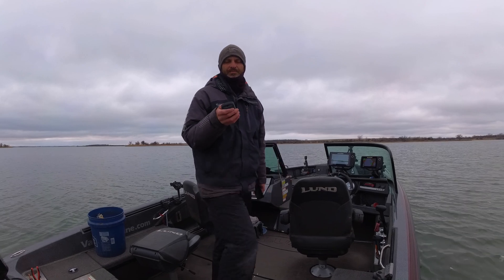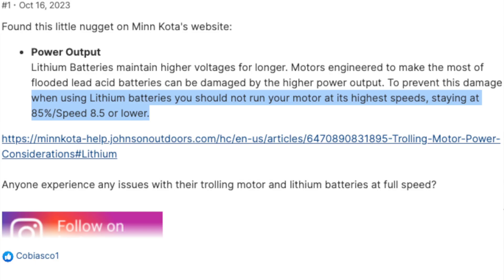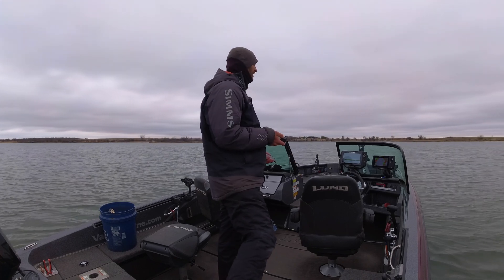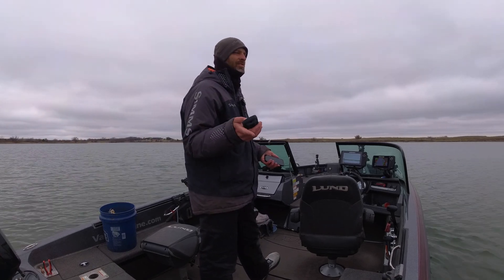You don't want to run these trolling motors more than a speed eight with lithium batteries because it can burn them out. You also shouldn't run over an eight because you might burn the trolling motor itself — there's no reason to do that. If you need that kind of power, you need a bigger trolling motor. That's the bottom line.